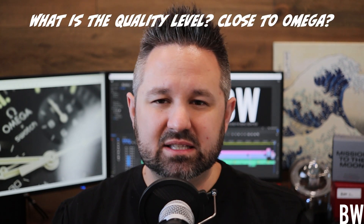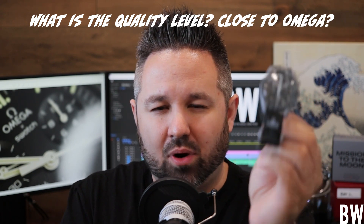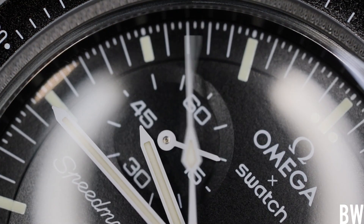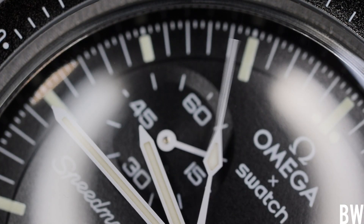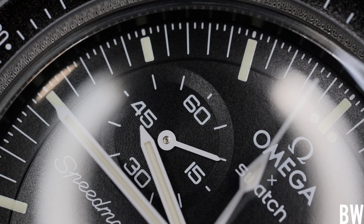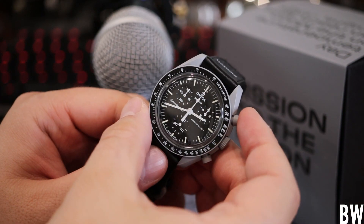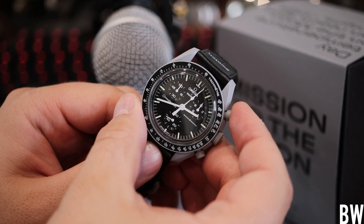What is the quality level? Is this close to Omega? Does it scratch the itch for a luxury-priced Speedmaster? In my experience, no — this is not close to Omega level. It's on par with other Swatch products at the same price segment. It's cool, colorful, and fun. It carries an inexpensive quartz movement — I believe a variation of the G10-212 without the date, carrying four jewels in the gear train.